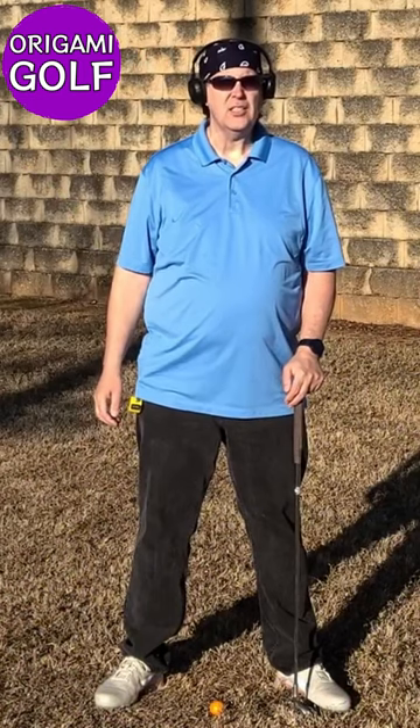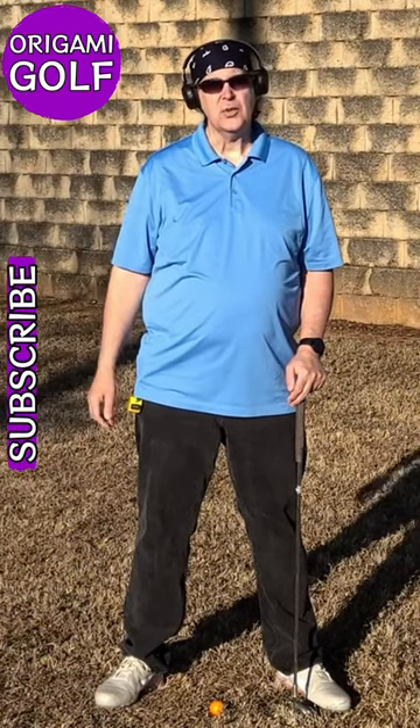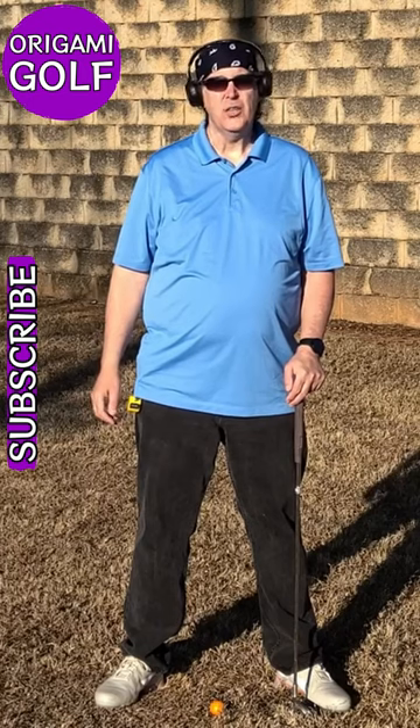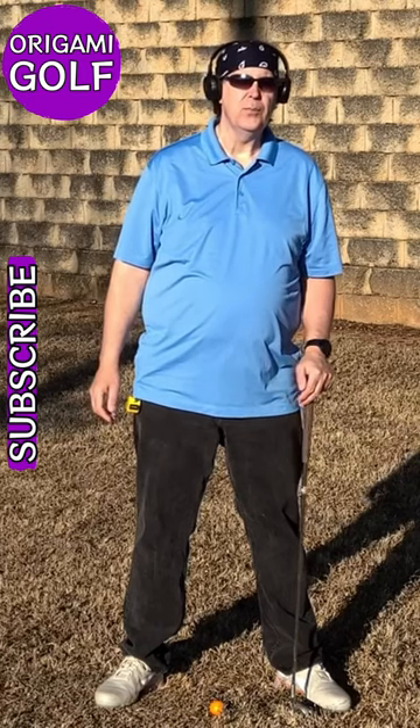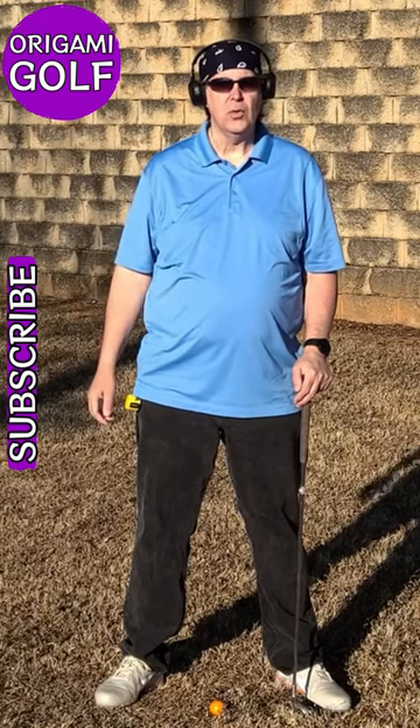Chicken wing — what causes it and how to fix it. The causes are pretty straightforward, and the cure is actually pretty straightforward too. All you got to do is remember this one thing. It's an origami golf rule.